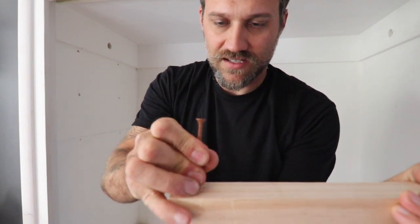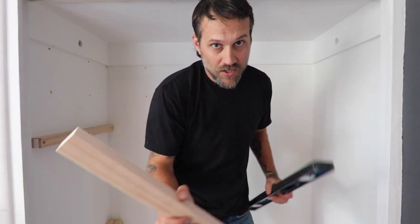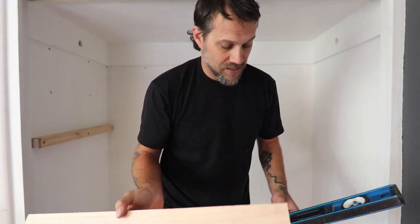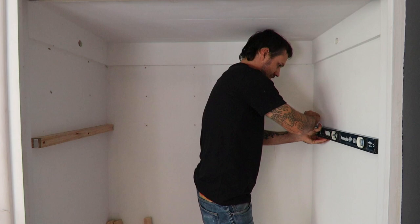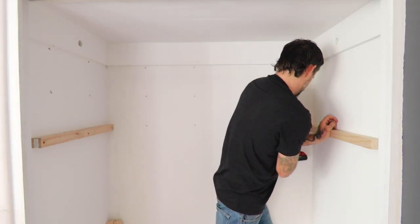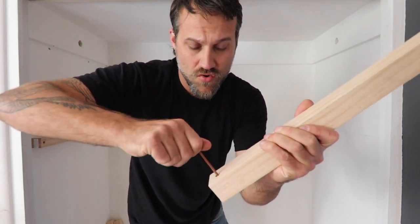Same thing for the second ledger — I'll mark off with the level, 20 inches down, and screw this ledger in. I'll get the screw started with my fingers first, same as before.